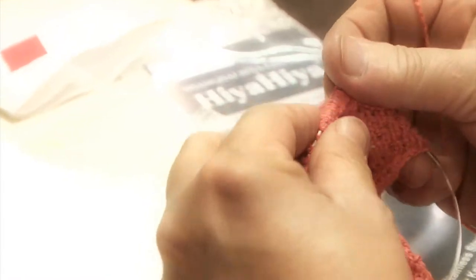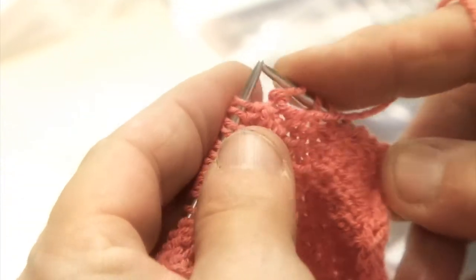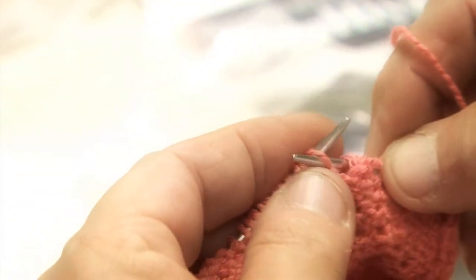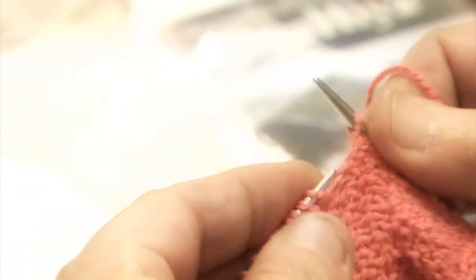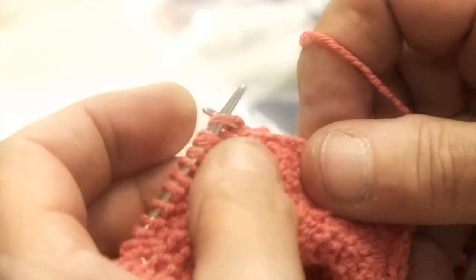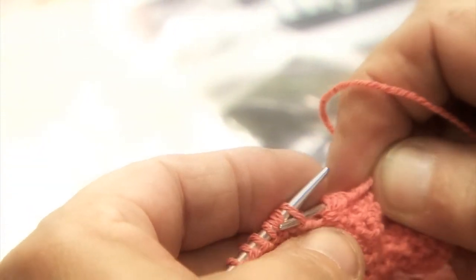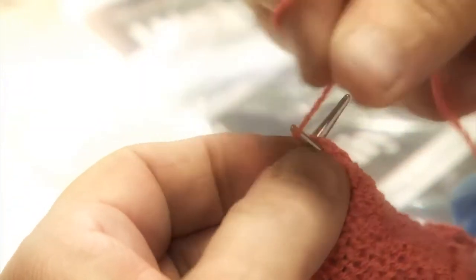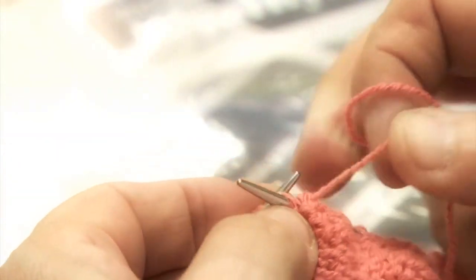Following the pattern, slip one as if to purl, and purl five stitches. Now we're going to purl two together — sometimes it's a little hard to get into, use your thumb below to pull it down. Purling two together, slip them off. And then purling one more.